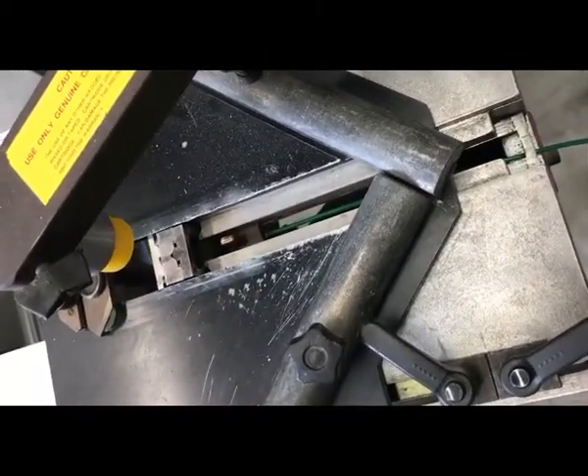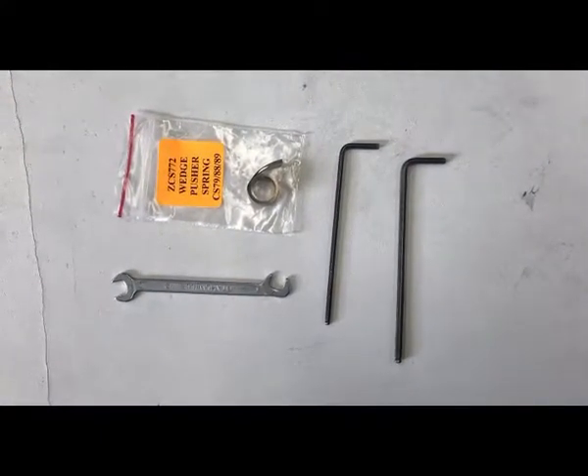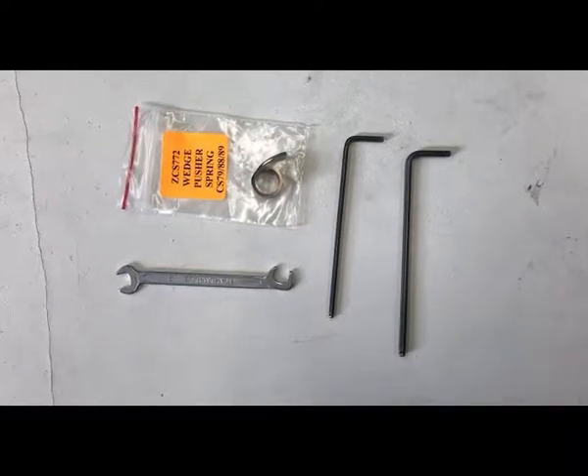To start with, you're going to need these parts. In addition to the spring, you're going to need some Allen keys: a 2.5mm, a 3mm, and also a 7mm wrench or spanner.